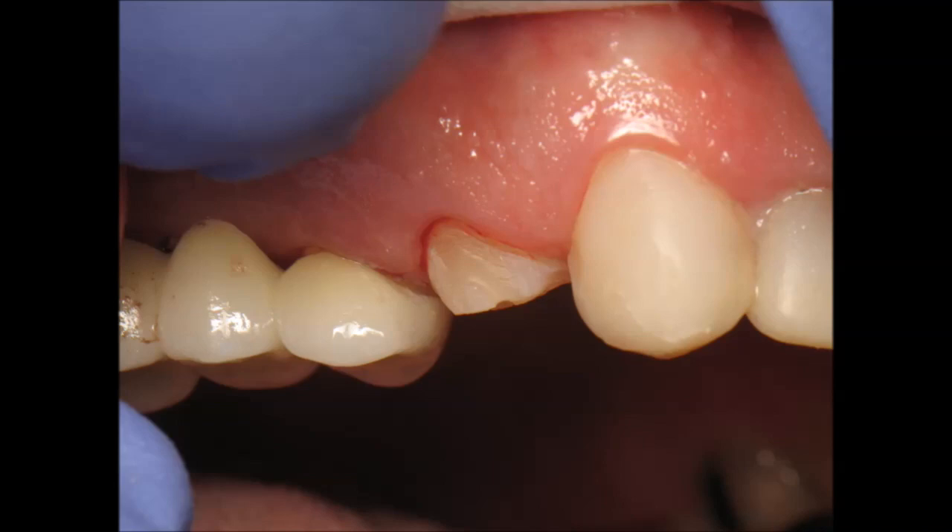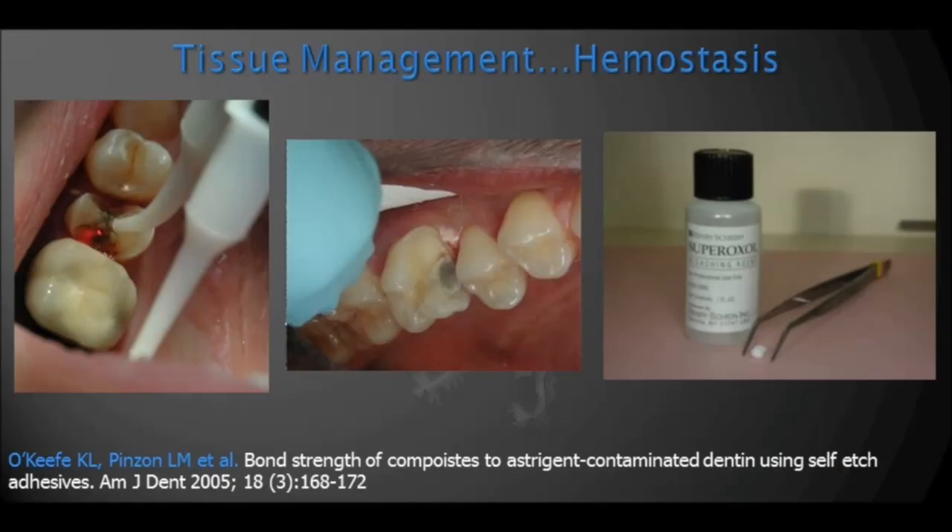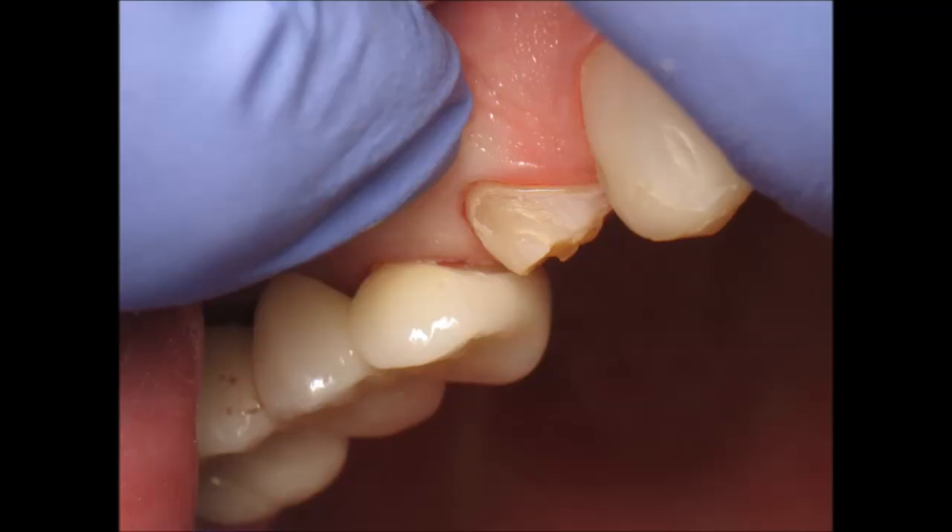If we have a bleeding papilla — and that does happen — on the screen you see a situation where I'm trying to cement an onlay and there is some bleeding coming from the gum. Sometimes it's very difficult to control. I've used all the tricks: anesthesia with epinephrine, the laser, hemostatic solutions. That'll give you control for a minute or two, but then the worst thing that can happen is on that last second, just as you're ready to seat the restoration, some bleeding comes out.